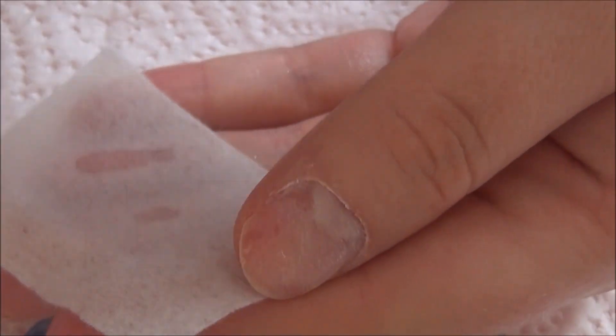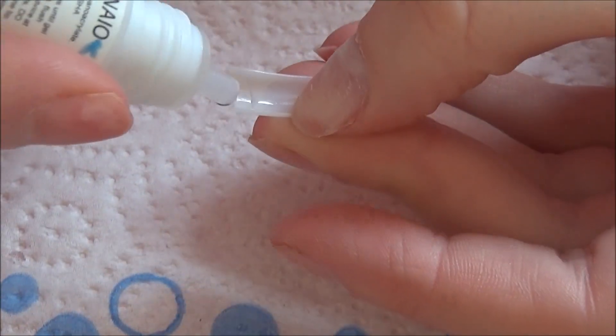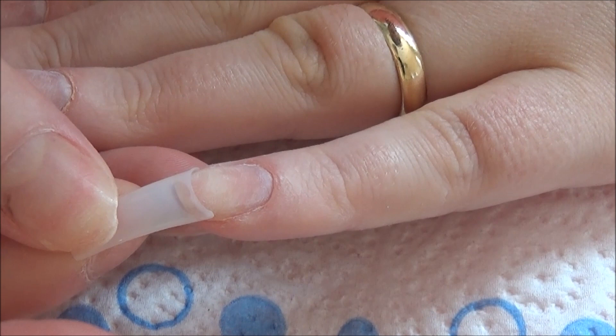So once that is done I'm going in with a cleanser and dehydrator by The Edge. I just squirt that onto a lint-free pad and get all of that dust and oils or anything nasty off the nails to make sure the nail beds are thoroughly clean. Then I'm going in with some Neo glue and popping the tips on.